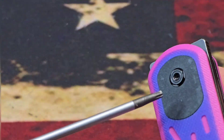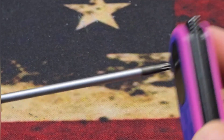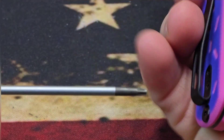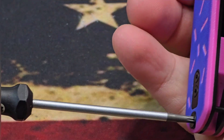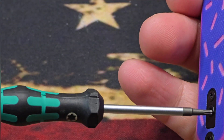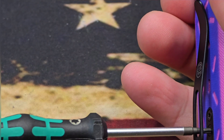You have T6 and T8 hardware. The T8 pivot screw has just a little bit of movement — nothing crazy. T8 body screws are absolutely perfect on both sides. The T6s on the filler tab are really good, with just a little bit of wiggle — no issues there.